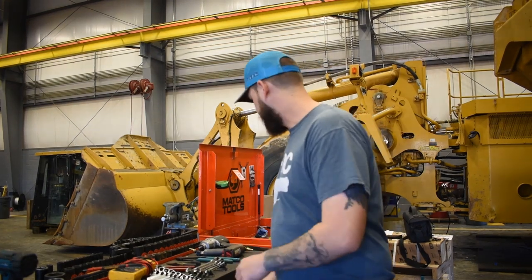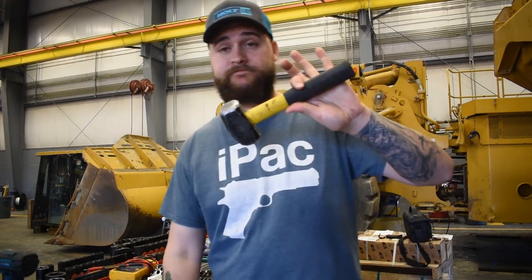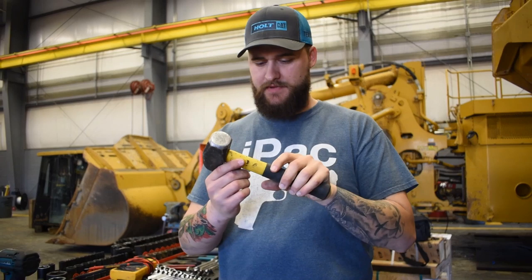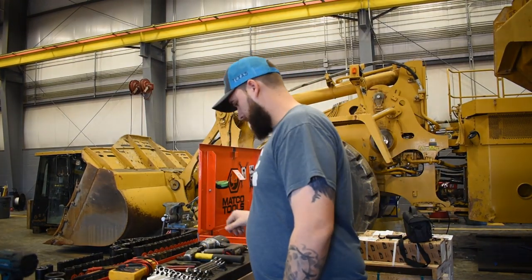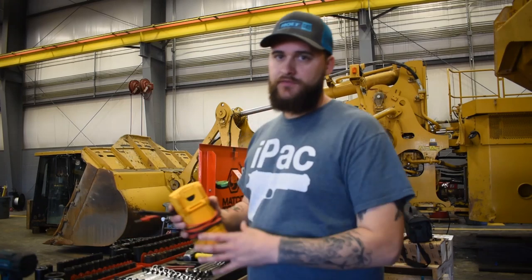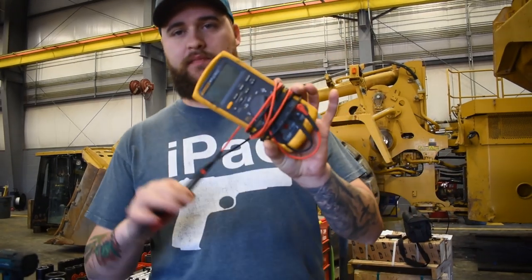For hammers, this is just a two-to-two-and-a-half pound sledge from Northern Tool. You gotta have it — go buy it, it's about $14.